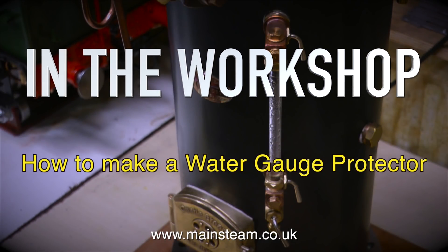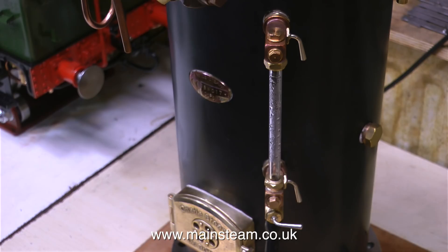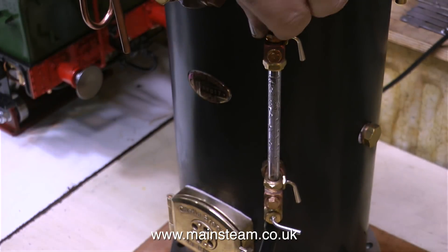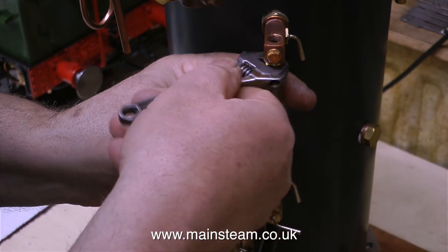In the workshop, how to make a water gauge protector. Water gauges can be very fragile, particularly if you smash them with your shovel. This beautiful Castle Steam V6 boiler is a coal fired boiler, so I am going to be shoveling coal into it very shortly - that is as soon as I get the time to fit the hand pump and the injector.